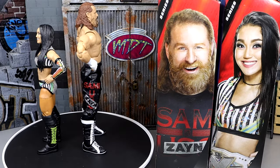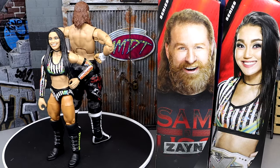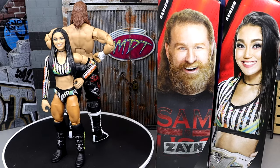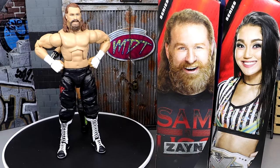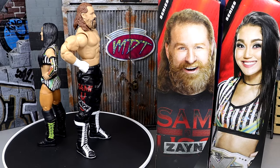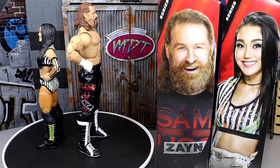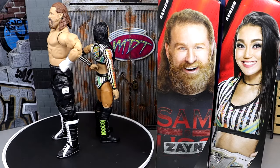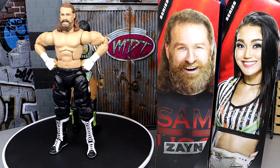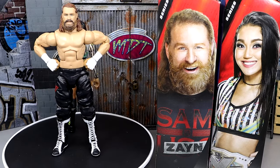The Roxanne Perez figure — I like it. I like the gear a lot. My biggest thing about women's figures, especially first time in the line, is the head sculpt. I think this one kind of misses the mark on the head sculpt. It's not a horrific sculpt, I just don't think it looks like Roxanne Perez all that much — it misses some of her distinct features. But I still think it's a fine figure. I really like how good it feels in hand, I like the attention to detail in the boots, and I really like the gear and the NXT Championship.